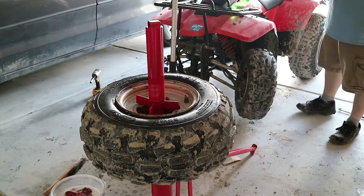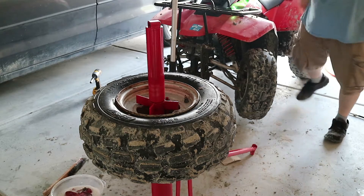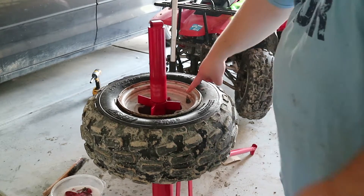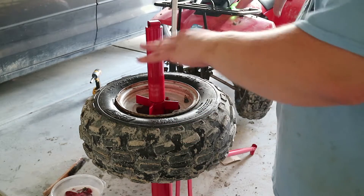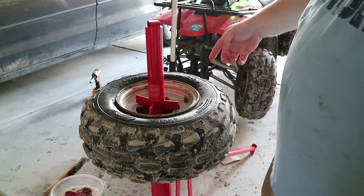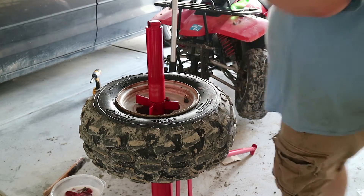You hear it sucking back in? That's why you leave the valve stem off. The bead is set — we're good to go. With the valve stem out, it sucks the pressure because you get a vacuum in there when it explodes, pops it on, and then it sucks the pressure back in. If you have the valve stem in, you've got to hurry and put air in there. So leave the valve stem out — it'll save you a headache.